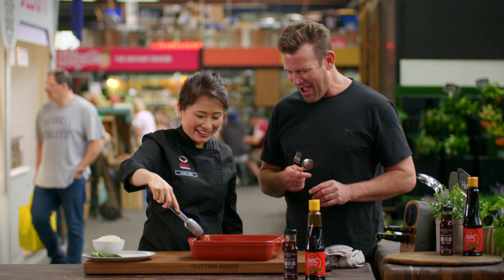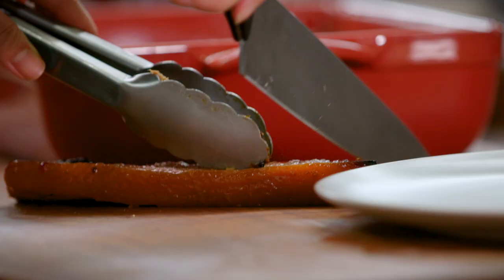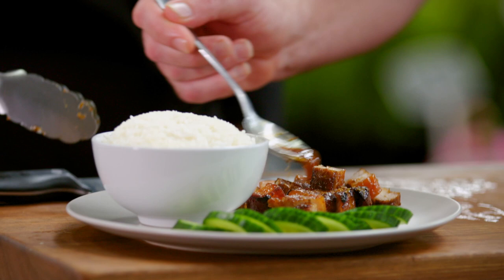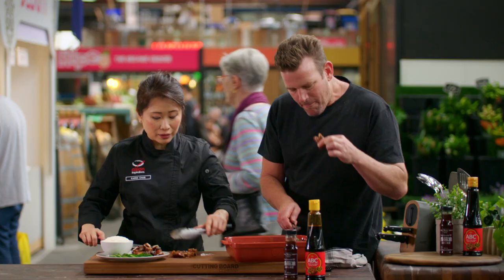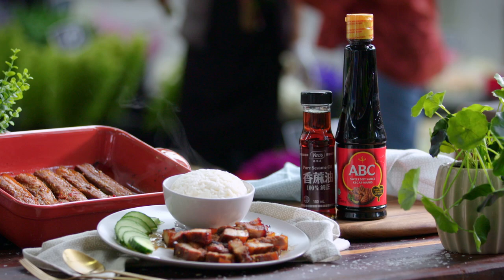We've got a bowl of steaming hot rice here. Let's slice it up and show the audience what it looks like inside. What I love about this dish is very minimal vegetables — just protein, rice, and sauce. Drizzle that sauce over the top. You can also do this as a pork shoulder dish and serve it in little steam buns. There we have it — our Indonesian baked pork belly.